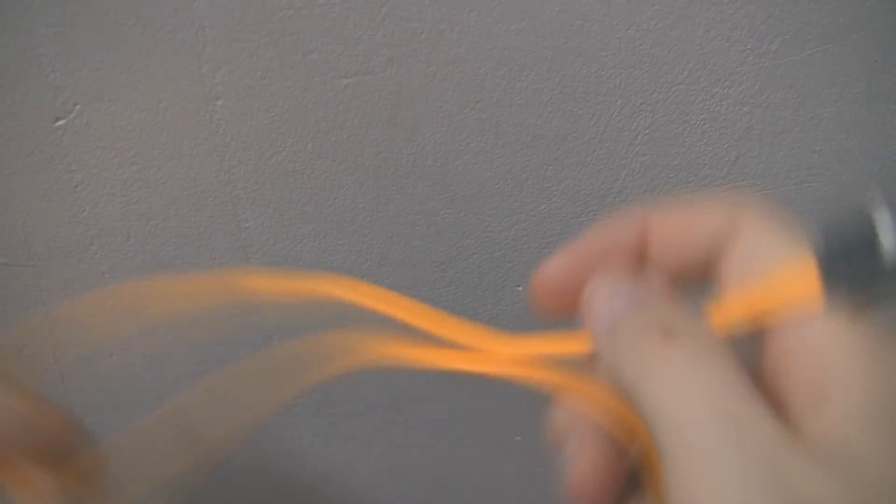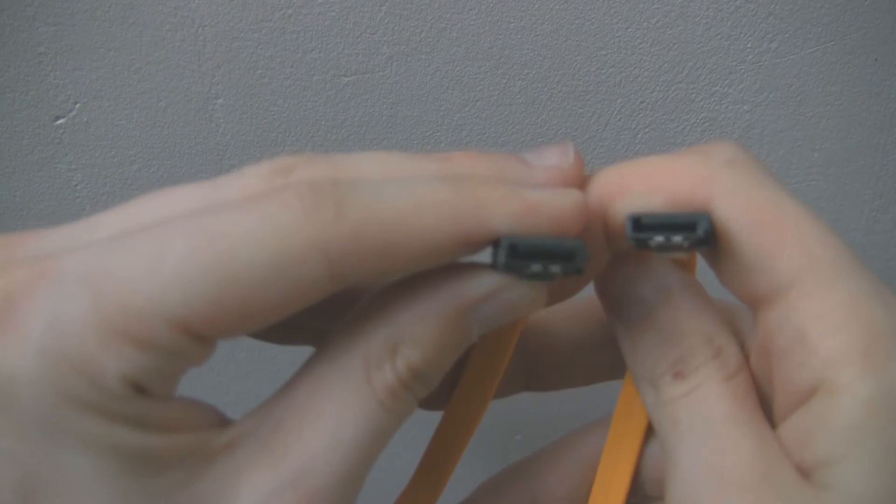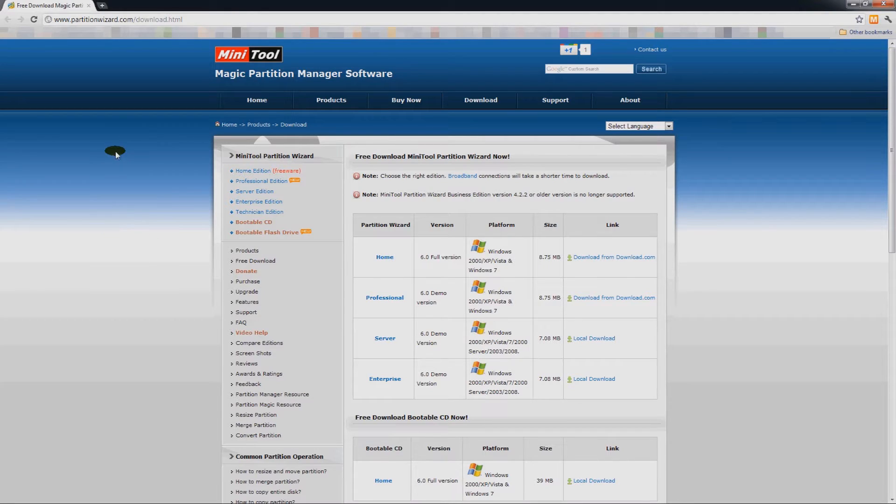All done — well, there we go. All you need to connect it is your SATA cables: this is the data cable and you have the power cable on the inside. Connect them up and we need to find some software.